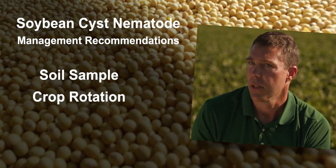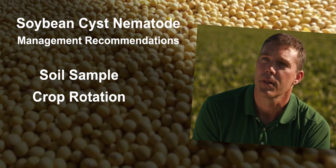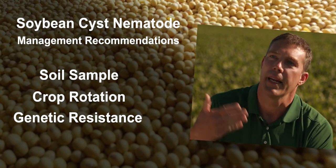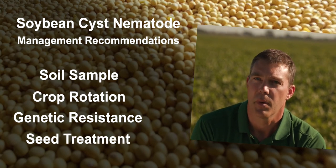After that, crop rotation is really important. The only other susceptible crop in North Dakota is dry edible beans, so anything else is going to work for you. Genetic resistance is good, but you have to think about rotating that - rotating those varieties.